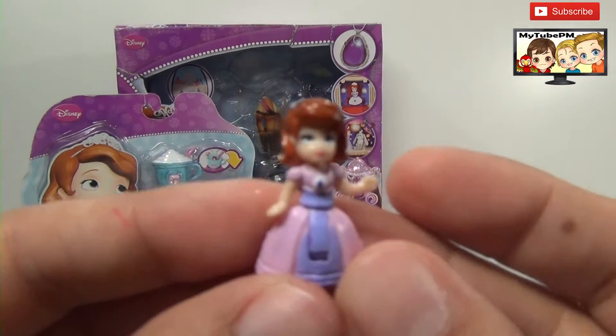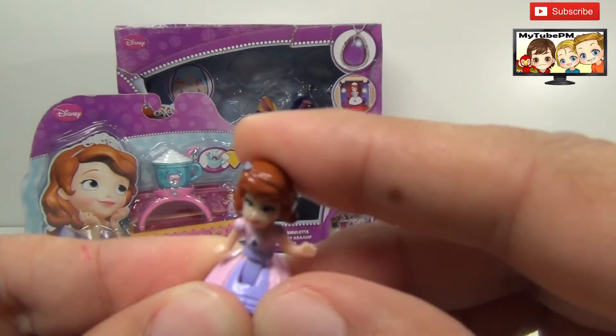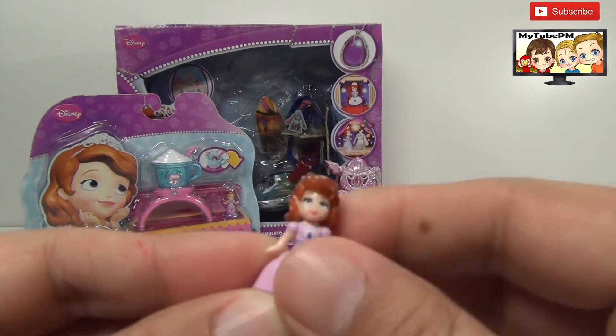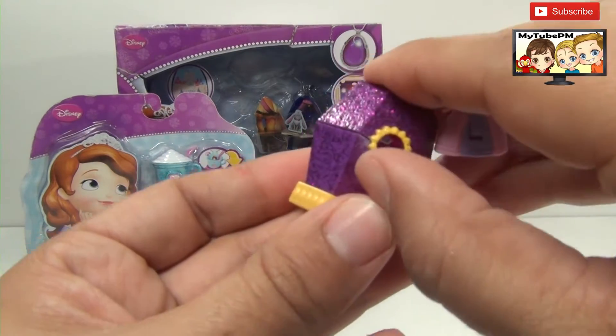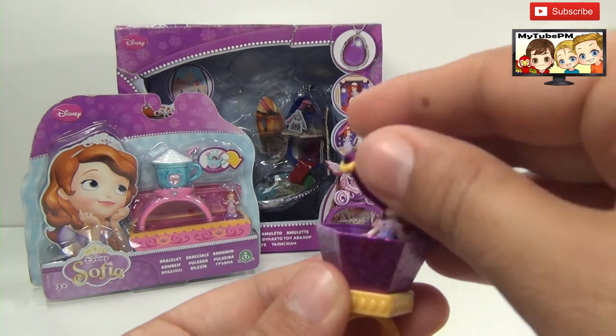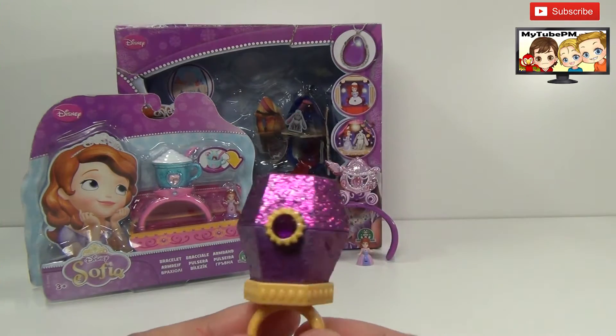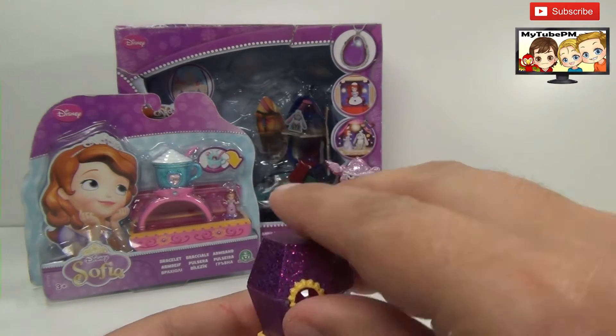And of course we have Sophia, just like the other one. She's cute — she takes a bow. And she also has a hiding place inside the ring. You can open it up, pop her in, and close it up. And there you go — Sophia's got a nice cozy spot.